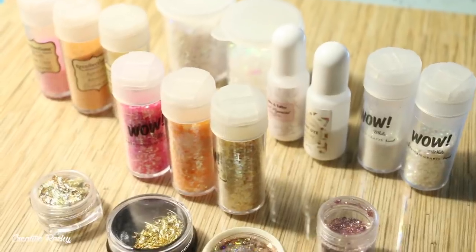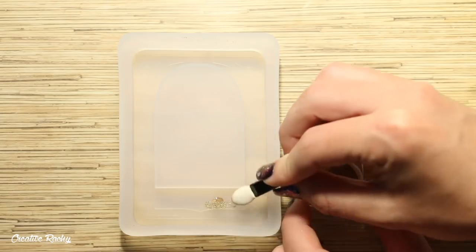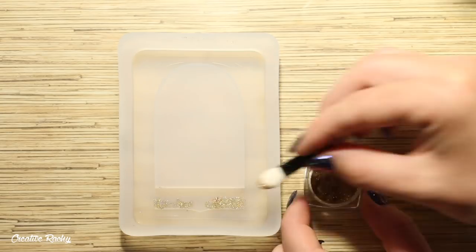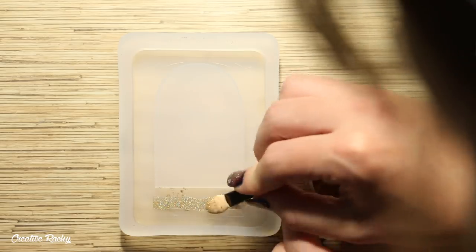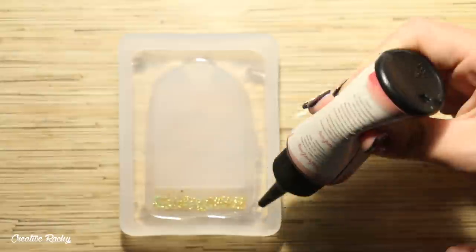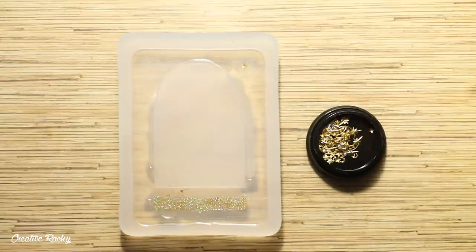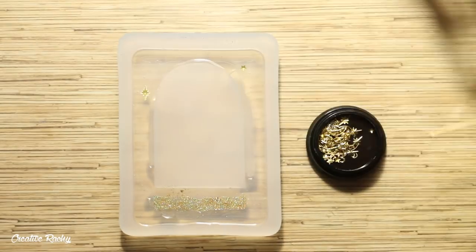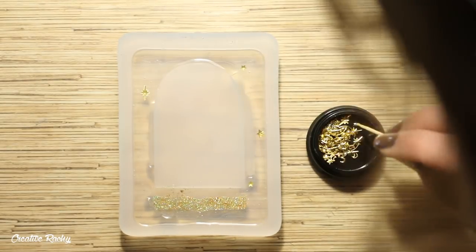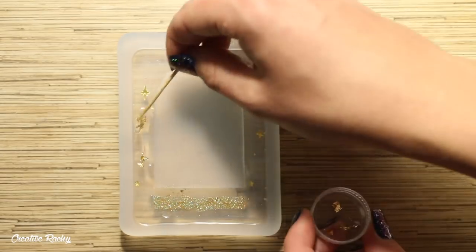Now I'm going to be making the card design for the sun tarot card. I took a bunch of warmer colored glitters including pinks, oranges, and golds. This time I'm using a gold holographic pigment and applying it to the name part of the mold with the eyeshadow applicator. Next I poured in UV resin around the edges, began adding all my different little embellishments, and continued to cure the resin in between each layer.